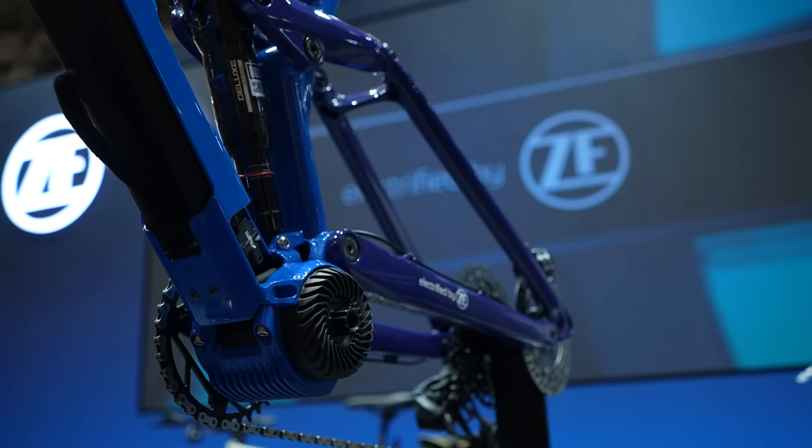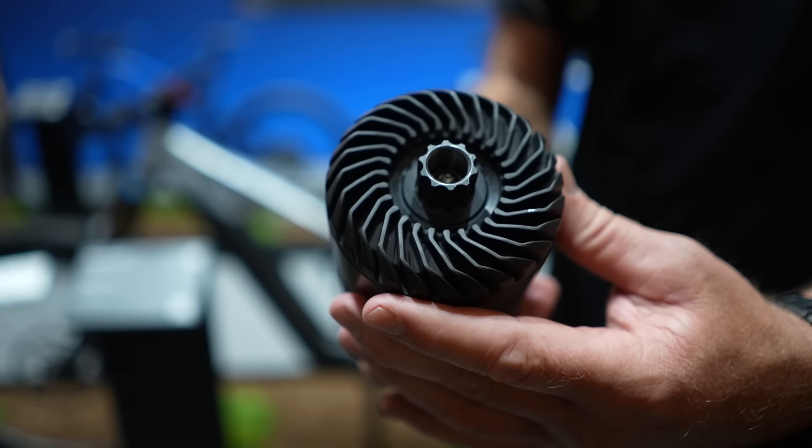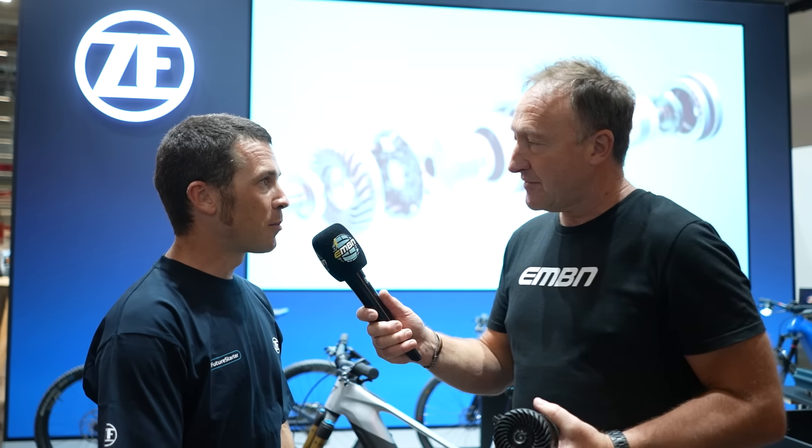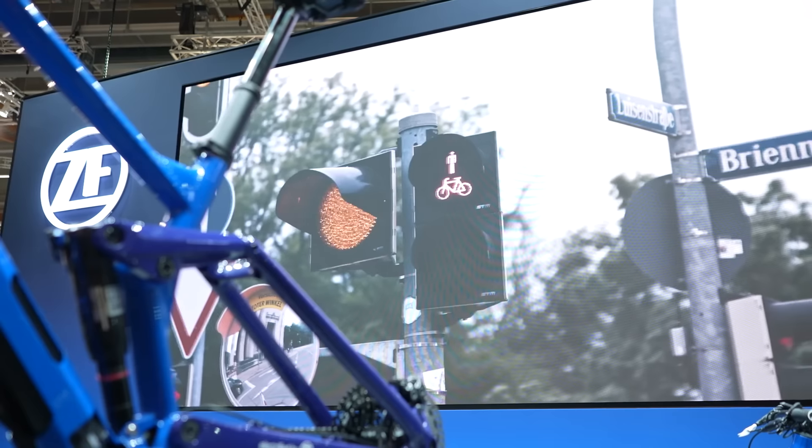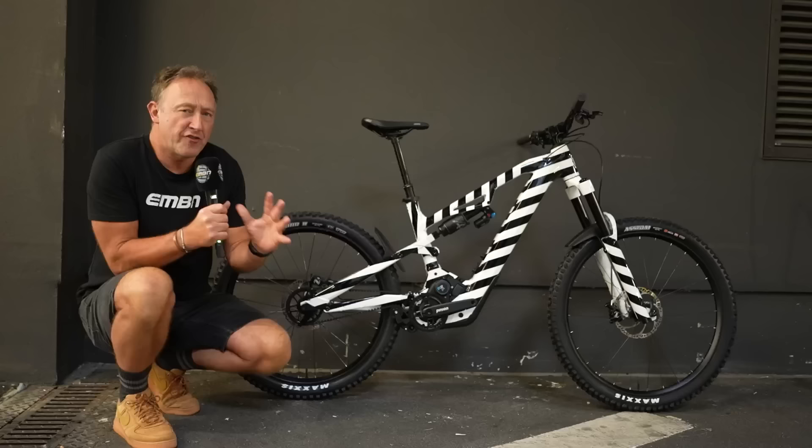A few key details: it's a strain wave gear motor — similar to the TQ motor. At the heart of the system the electric motor is directly connected to the rider, meaning there's no freewheel action delay before the gearing engages. So the rider's input is absolutely instantaneous. This is all made in the Czech Republic, with the parent company based in Friedrichshafen — the old Eurobike site. It's a really interesting product.